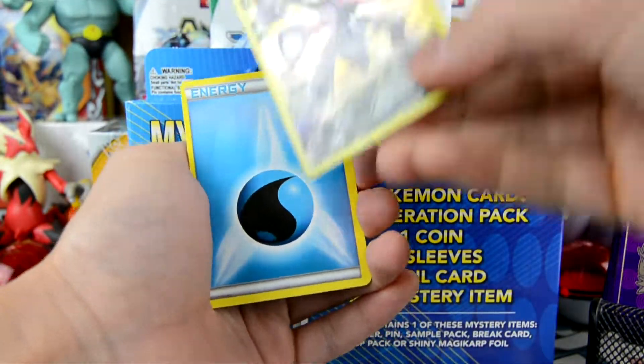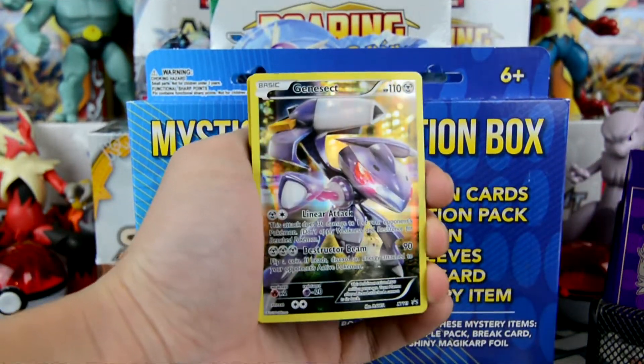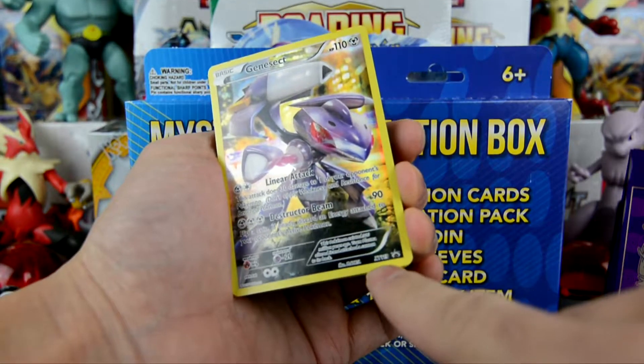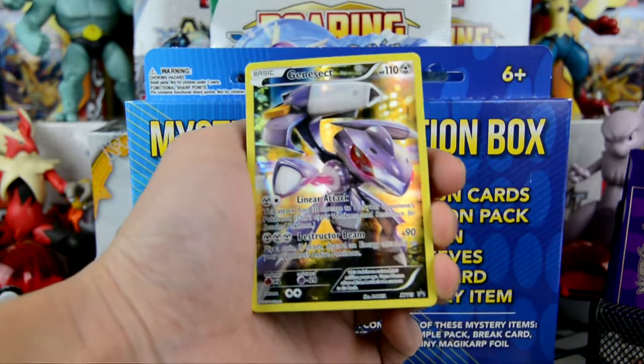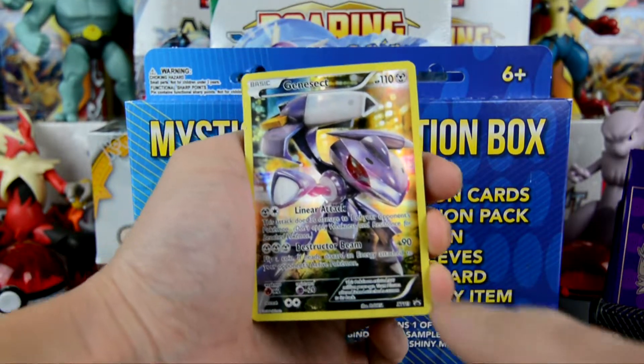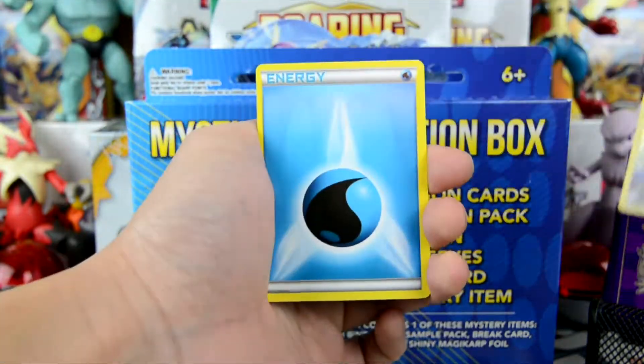Oh wow, very nice. Look at that — we have a Genesect Full Art. This looks like a promo from XY 119. Pretty nice. 110 HP. Linear Attack and Destructor Beam for 90. Let's put it right there.